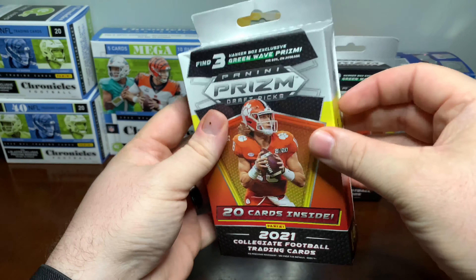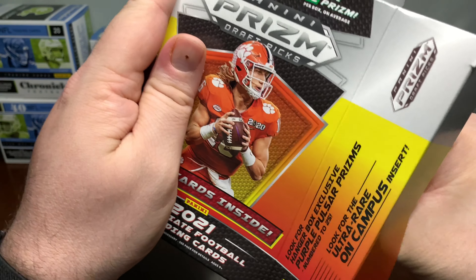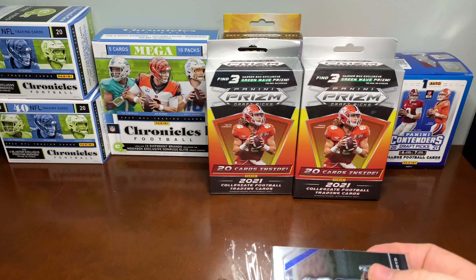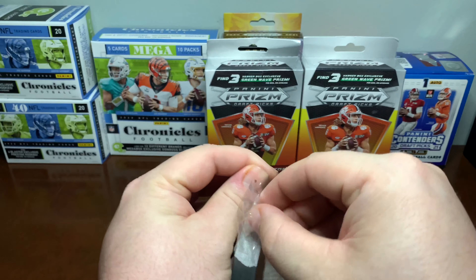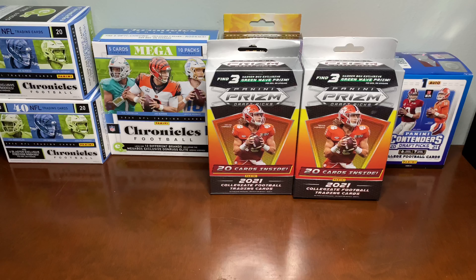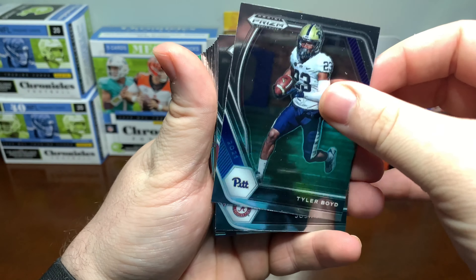First time opening these. I don't know how many of these I'll actually open because these are still the college uniforms. But instead of the Panini Contenders, these are the Prism, which looks a whole lot better. So maybe I'll have a little bit more luck too.